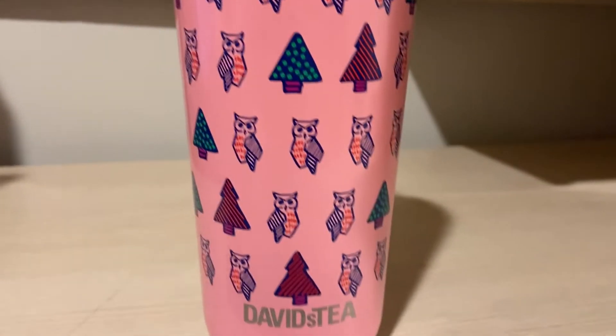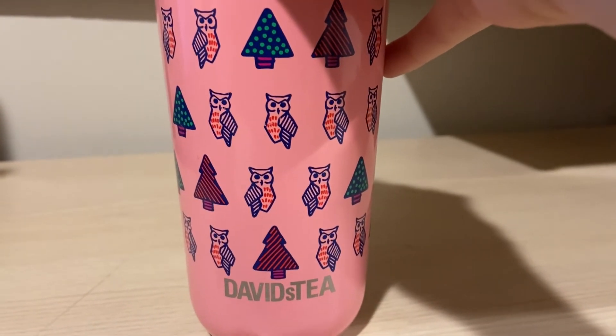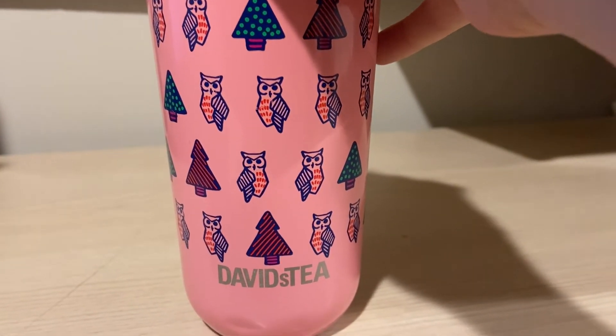I wish they really just added way more mango flavoring to this. It just tastes like green tea with maybe 20% mango — that's it. And it doesn't even taste like mango. It tastes like a nectarine or something.